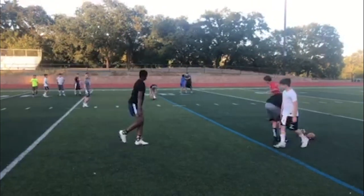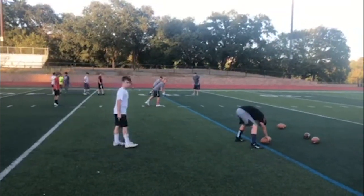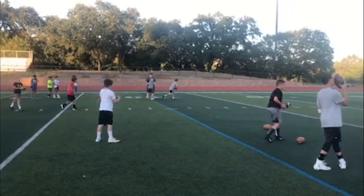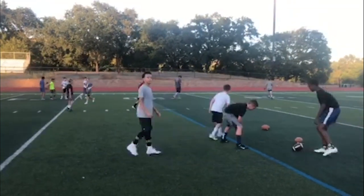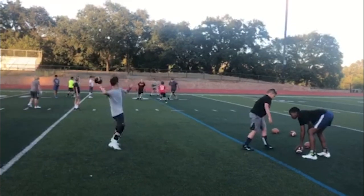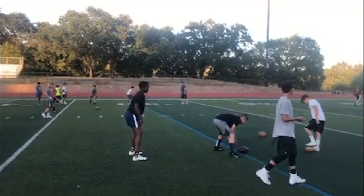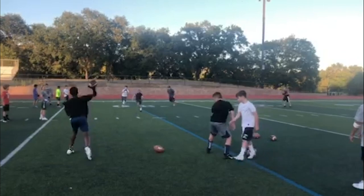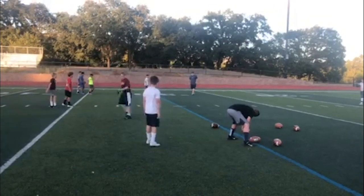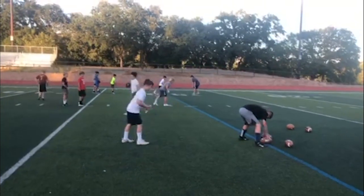Good, good. Good footwork at least. Larry One - Larry One, down, set, go. Good, good - lead them upfield quarterbacks, lead them upfield. Larry One, lead them upfield. It's too far in - who is that out there, Fitzgerald? Hey, you can't come that far in - all the bad guys are in here. Larry One, down, set, go.